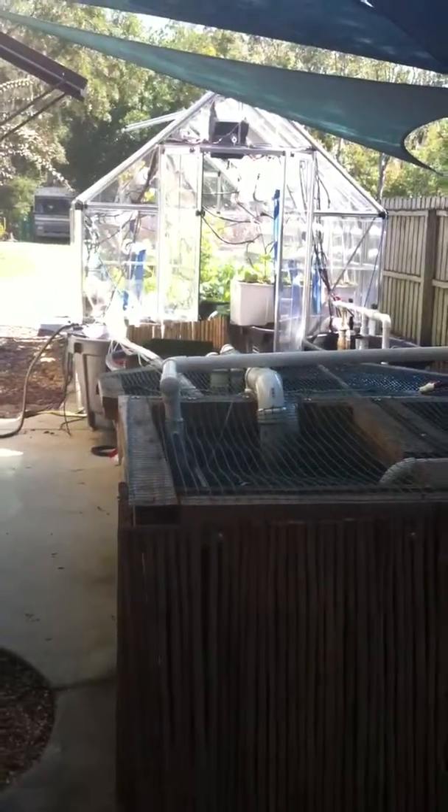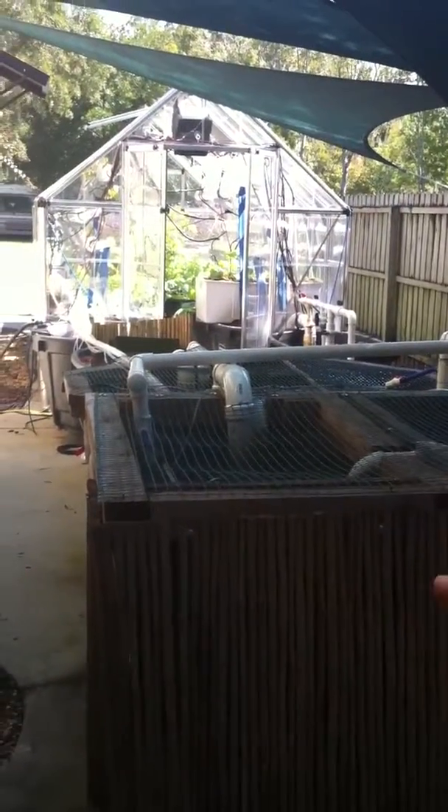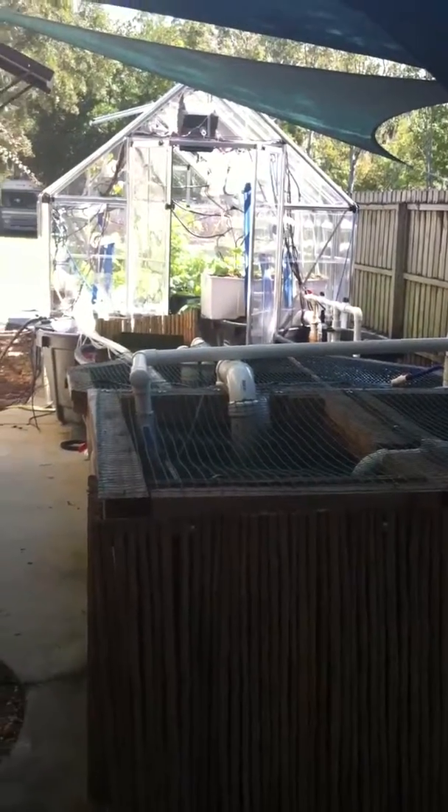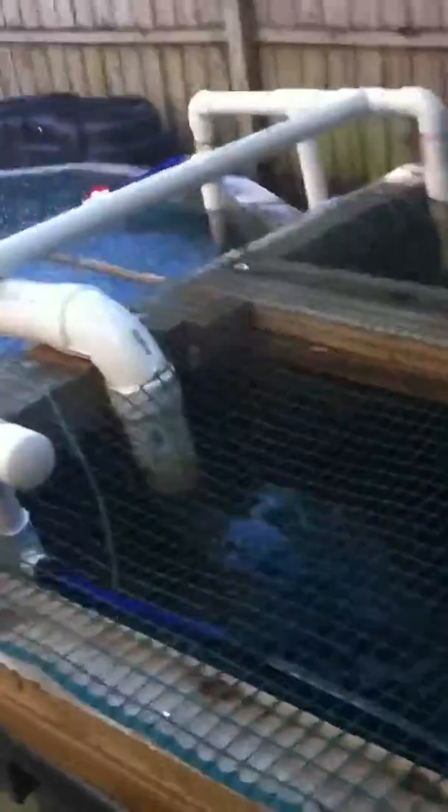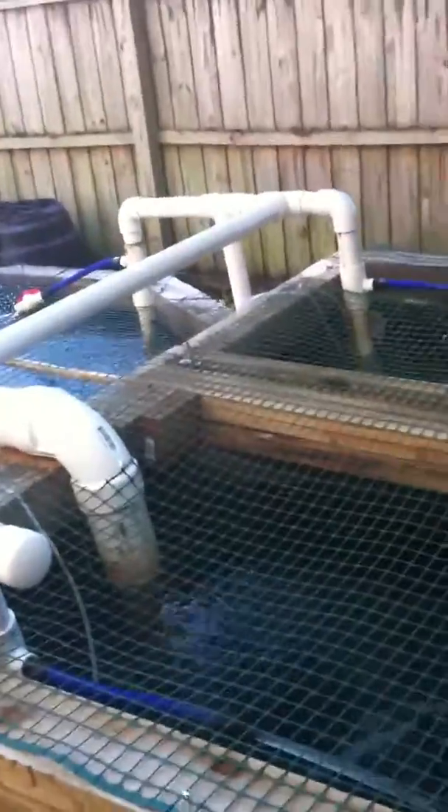Here's an overview. We have the fish tanks in the front and then we have the greenhouse with all the plants. In our aquaponics system, these first three tanks are a 100 gallon tank of little fingerlings. Fish in this tank are about the size of the palm of my hand, and then we have about 50 or so larger sized fish.